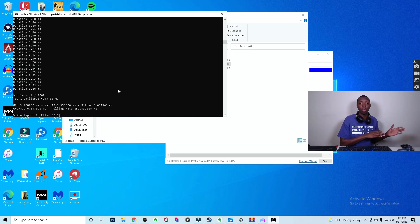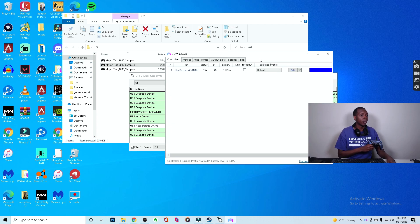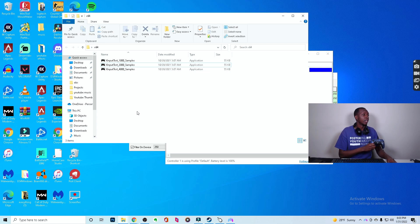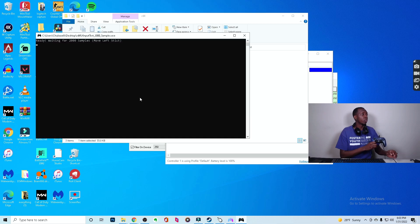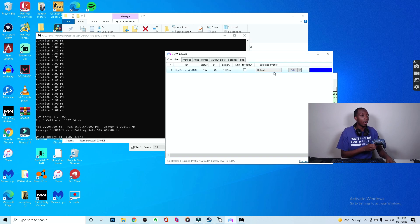Now I'll show you the response time when you set it at 250, as I mentioned earlier regarding 1000 versus 250 and 8000 versus 1000 Hz for the PlayStation 5 controller. Make sure DS4Windows is open with the PlayStation controller set as Xbox — that is, default. Then click samples. You'll see it's still going to be that 1 millisecond response time. You don't have to worry that it's at 250 instead of 1000 — it's the same exact performance.